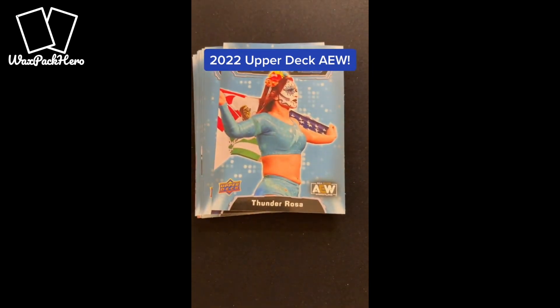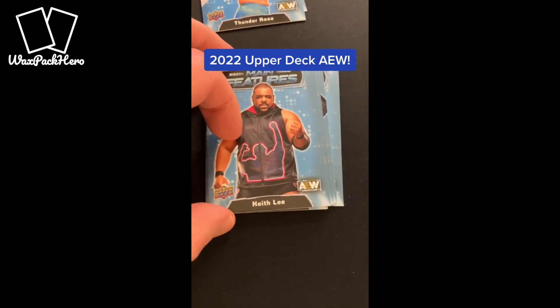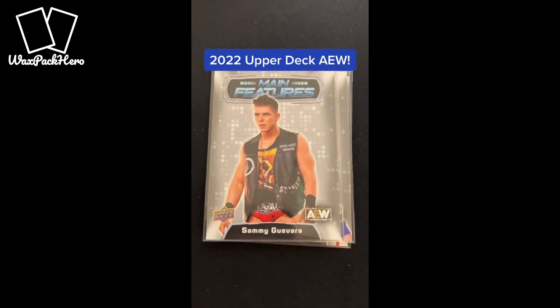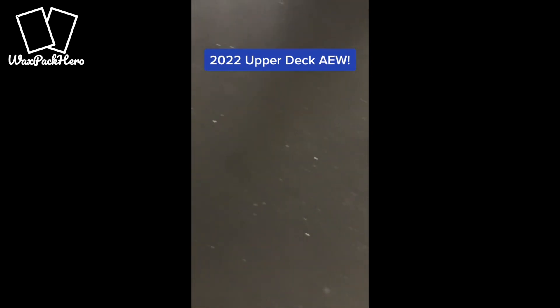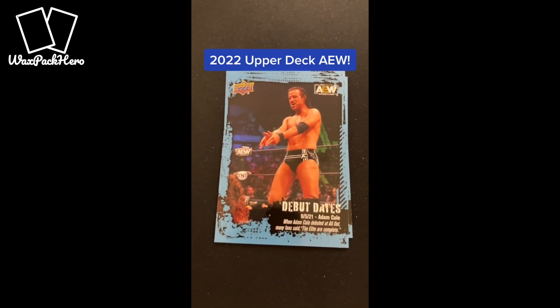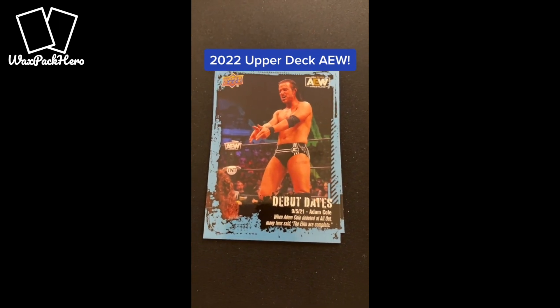The most common insert is Main Features. These were there last year and they're back again for another release here in 2022. They're a fairly common insert, about one out of every two packs. A little more limited are a parallel of those called Main Features Silver. When they come out on ePack, Main Features are some of the cheapest inserts you can get — sometimes for as little as a penny, or two cents a piece on ePack and ComC. So keep that in mind if you're looking to complete that set very cheap on the aftermarket.